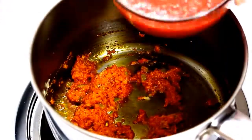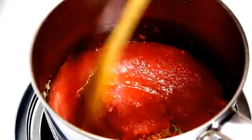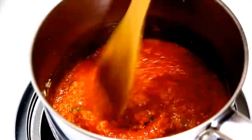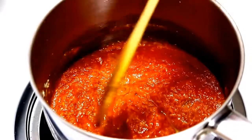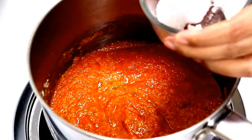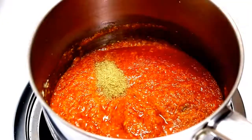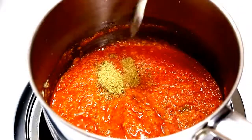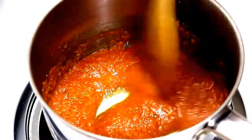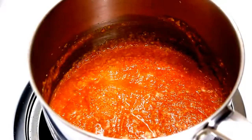Now it's time to add tomato paste and mix them a little. Now add some salt, but be careful as we also added salt while boiling beans. Now add coriander powder, cumin powder and mix them well. Cook the mixture for around 10 minutes on medium heat till the tomato paste is cooked and all water dries out.